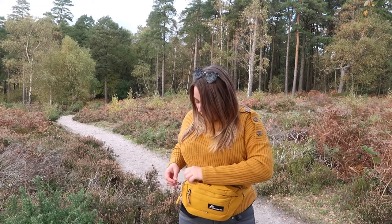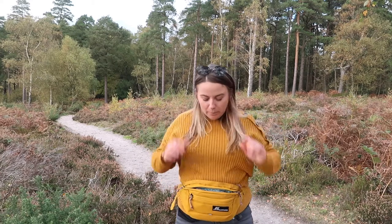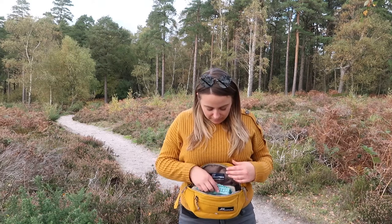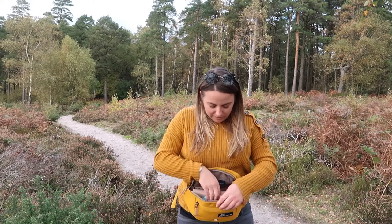Then we have the waist pack here which I think is absolutely brilliant. If you're travelling light you could have the backpack on the back and your little waist pack on the front with all your essentials in — that's all you need. It's got multiple pockets. The main section I've stashed my wallet, keys, and face mask — very important — all that jazz in.